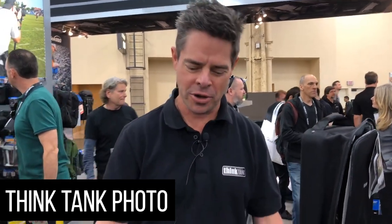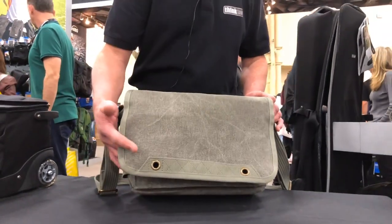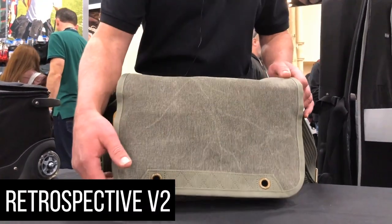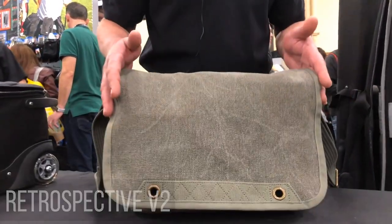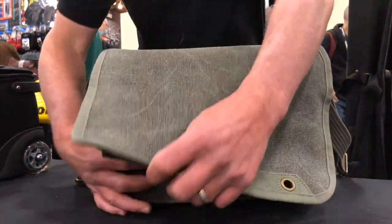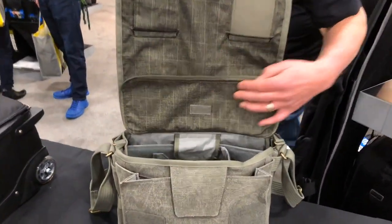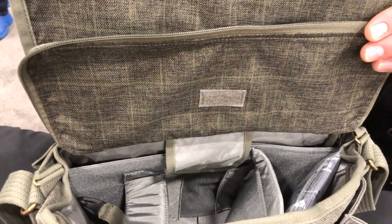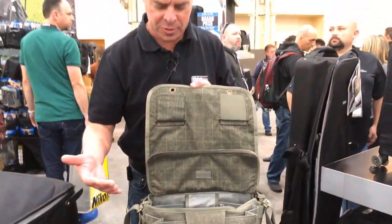Hi, it's Ted from Think Tank Photo over here at WPPI. We've got a couple great new bags that we're introducing. I'd like to show you something you may be familiar with, but this is a new rendition of the Retrospective series called the Retrospective V2. It's got a couple new accoutrements on the outside to give it a fresh new look. We've lightened up the material to keep it soft and pliable, and on the inside we've added a really cool new fabric — just a cool plaid to modernize the look.